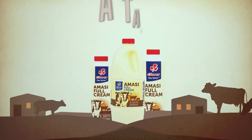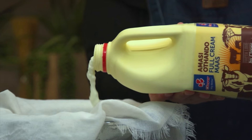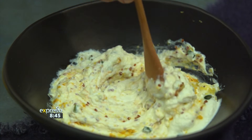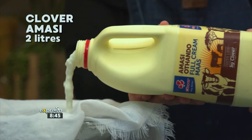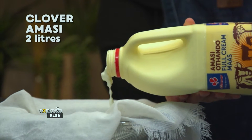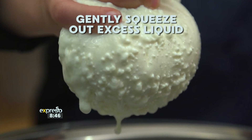Clover Amassi is a thick, creamy maas your family will love, made with love by Clover. Did you know that thanks to Clover Amassi or Tando full cream maas, a few other ingredients and a little know-how, you can make your very own cream cheese at home? Slowly pour two liters of Clover Amassi or Tando full cream maas into a muslin-lined sieve placed over a large mixing bowl. Pop it in the fridge and allow to strain overnight.